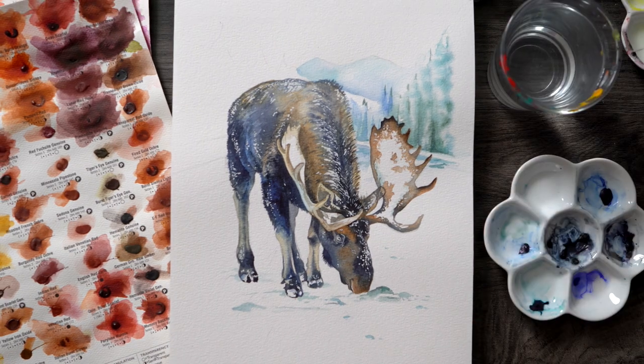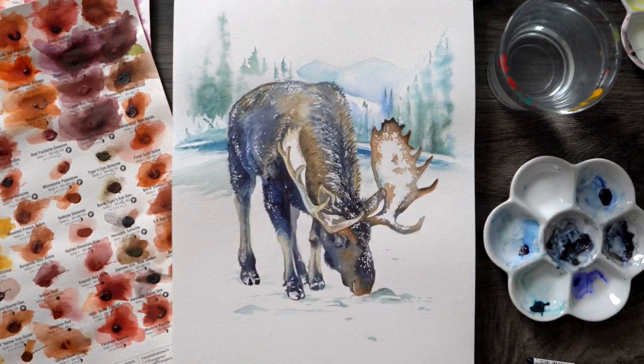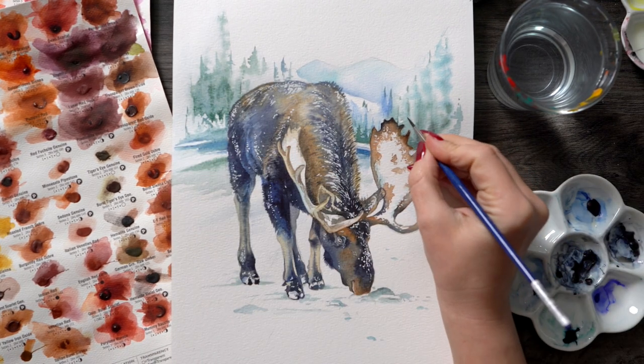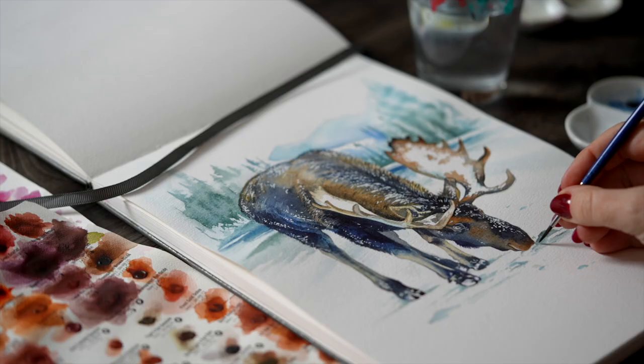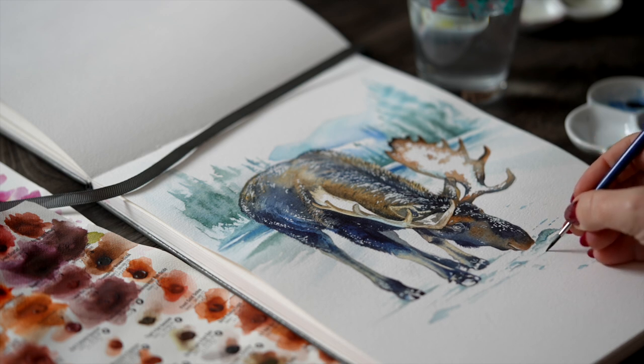I'm not super happy with how heavy my pigments were in the first layer, but this was a good watercolor workout and a good practice session. I hope you found this enjoyable. Let me know if you have any follow-up questions in the comments below, and I'll see you next week with a fresh new video.